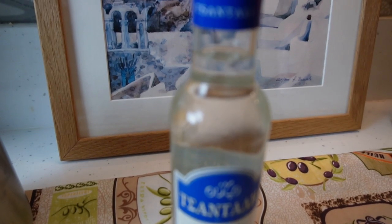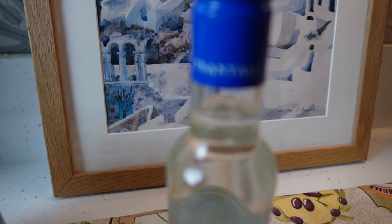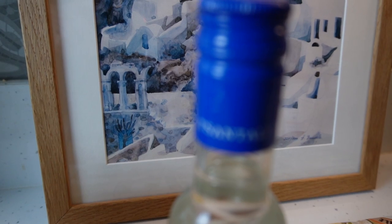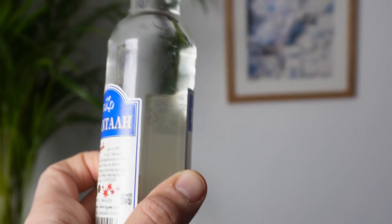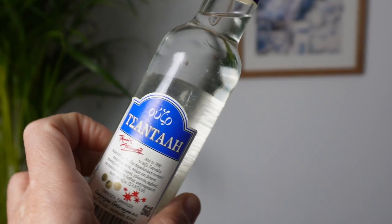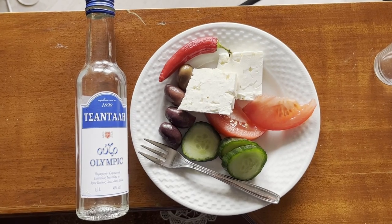Hopefully now you know what the Ouzo effect is — unless you are still confusing this with the day-after headache when you drink Ouzo, but that's because you've drunk too much. Go easy, guys! Always accompany Ouzo with something to eat.